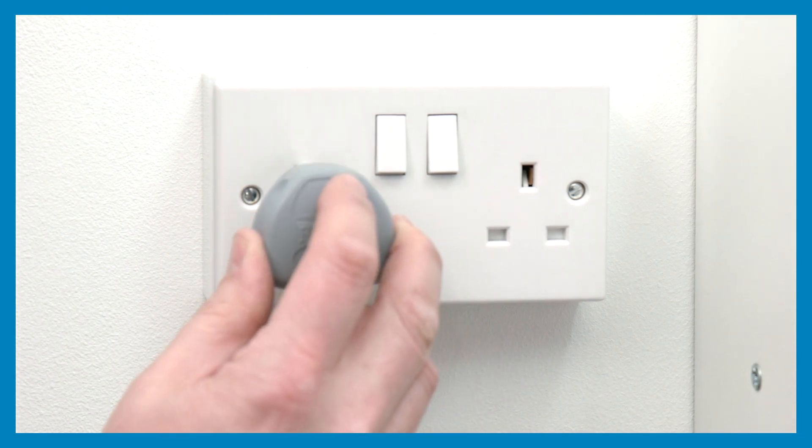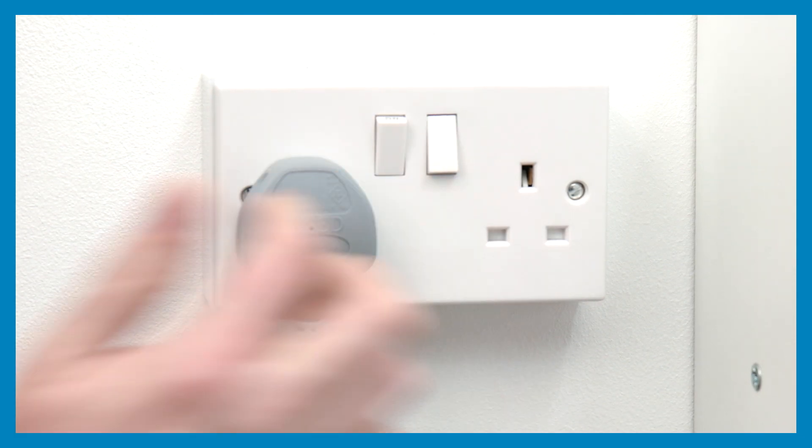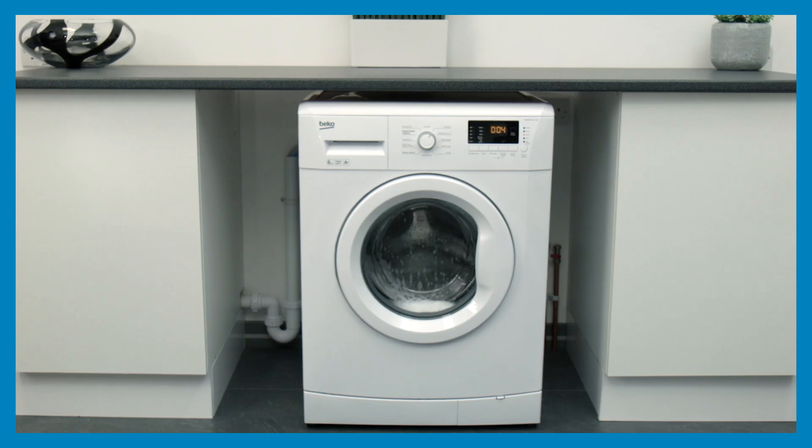The three-pin plug should be pushed into the power socket and the power switched on. Finally, run a short rinse program to ensure that the water fills and drains from the appliance. If you encounter problems with this, check that the hoses have not become kinked or twisted behind the washing machine. This is also a good time to recheck for evidence of any leakage.